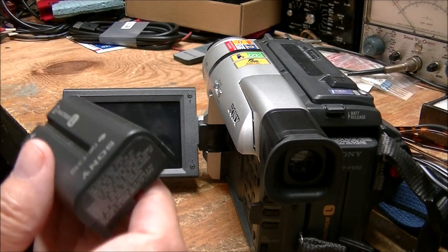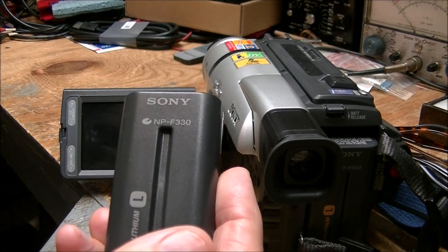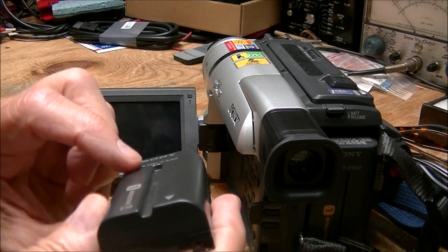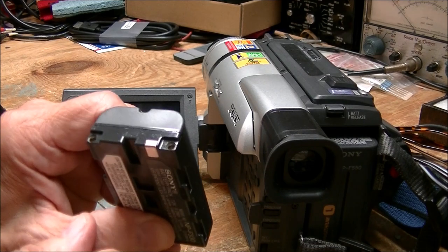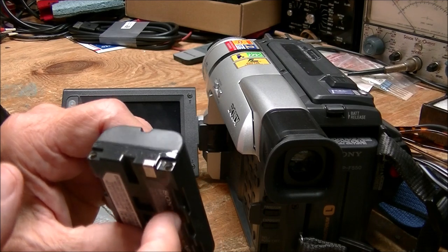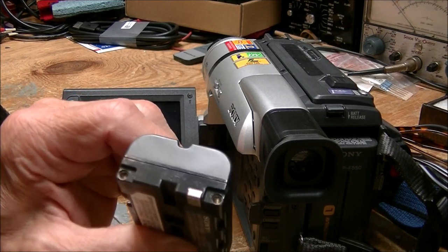These are supposed to be Sony InfoLithium type batteries. I figured if I force-charged it — I've done that on other lithium ion batteries in the past — sometimes they recover and sometimes they don't. Before I throw this in recycling I'll play around with it again.